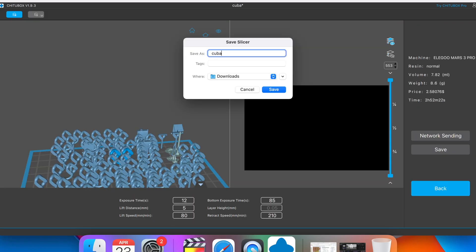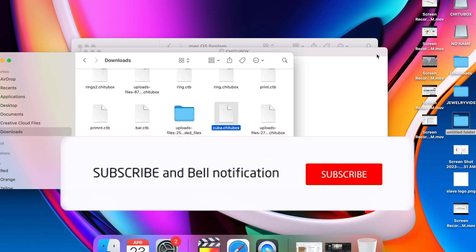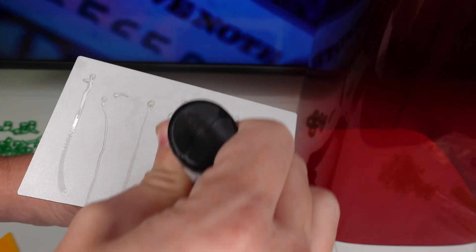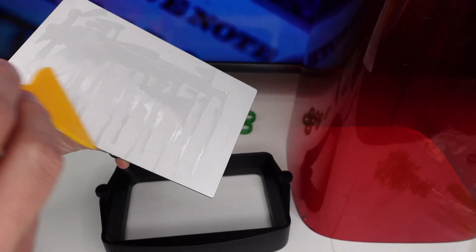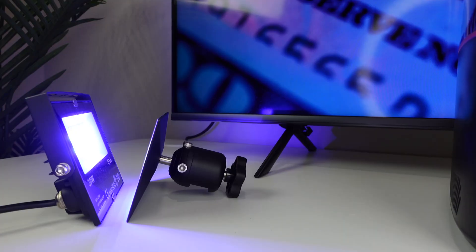After slicing, rename your file, save it, and import it into the hard drive folder. Disconnect the USB drive and get the printer ready. The next thing is to apply the primer — this ensures flawless prints every time with no failed prints. Use the yellow plastic spatula to spread it out evenly over the plate, apply a good amount, and put it under UV light for about 10 minutes.